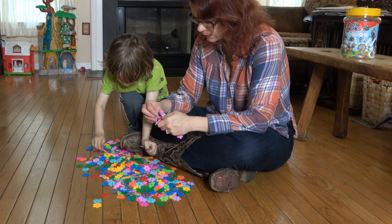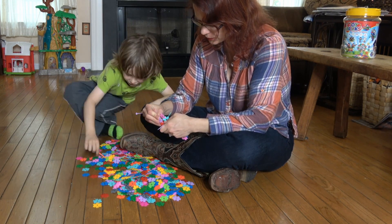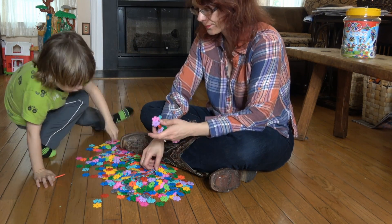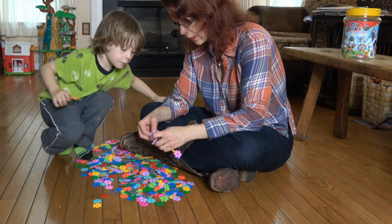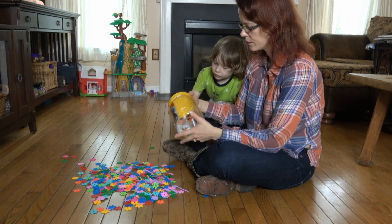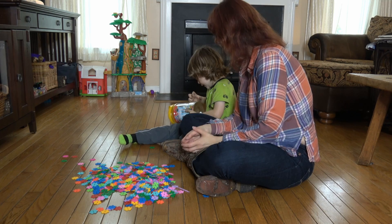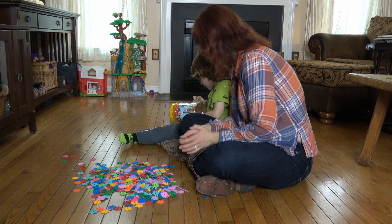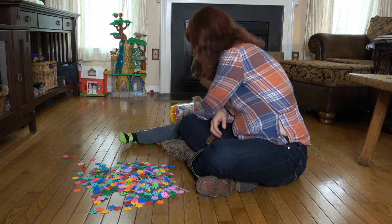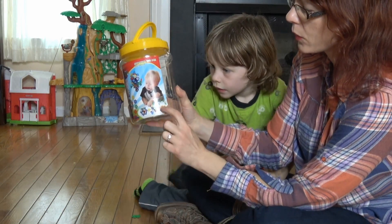He says these are Legos, but no, these are different than Legos. You can put them together like this in the middle too. So you can make like a little bridge thing going over the top.